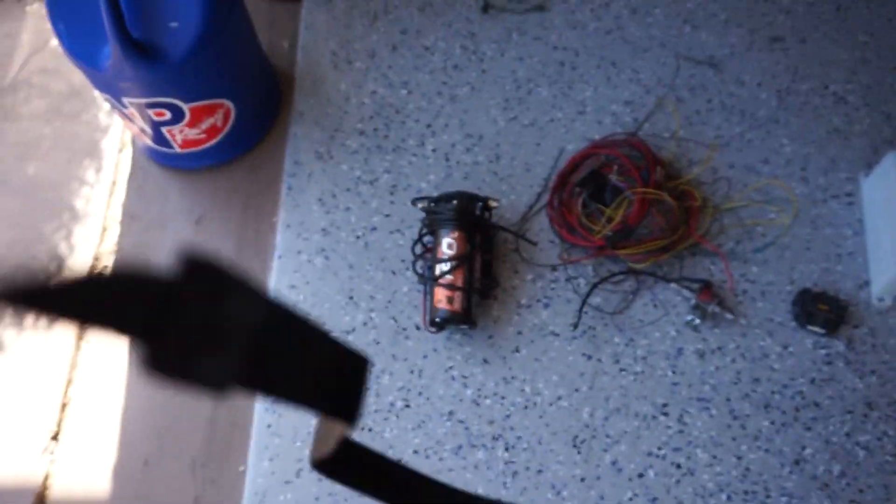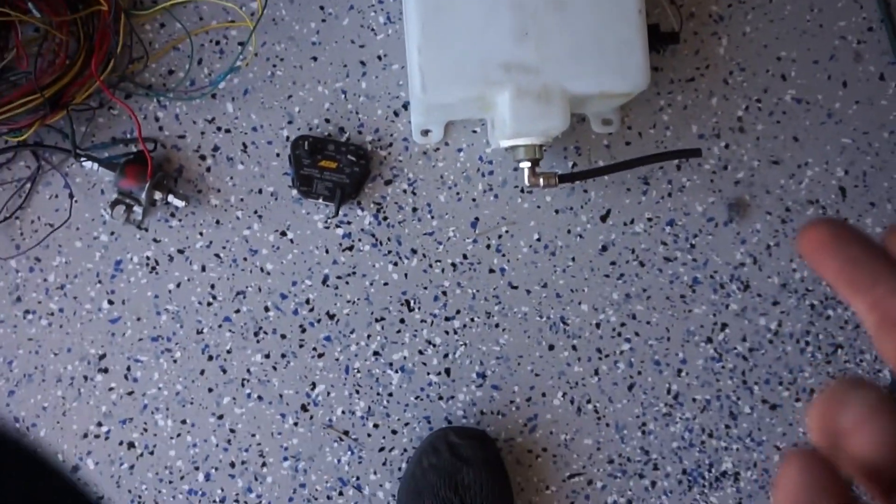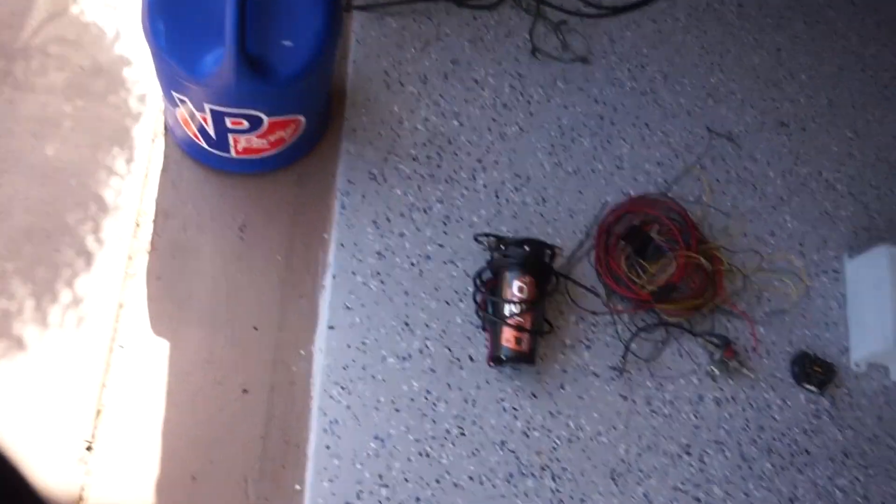Hey guys, the time has come to finally install the water meth kit. I'm on my TTS here, so all these parts — the water methanol pumps, controllers, solenoid, and tank — everything I'm working with today will be available on the website. The part itself may be different but will do the same thing, so check the link in the description for those parts.